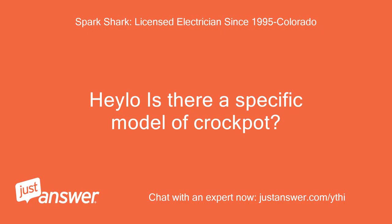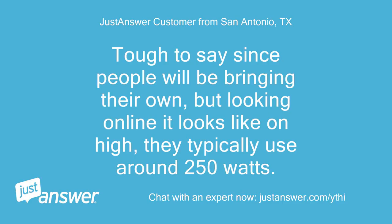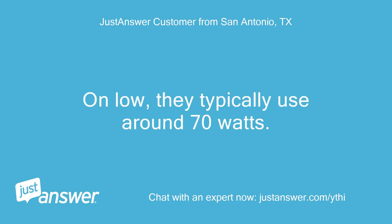Is there a specific model of crockpot so I can see what the wattage is and determine the max per circuit? It's tough to say since people will be bringing their own, but looking online it looks like on high they typically use around 250 watts, and on low they typically use around 70 watts.